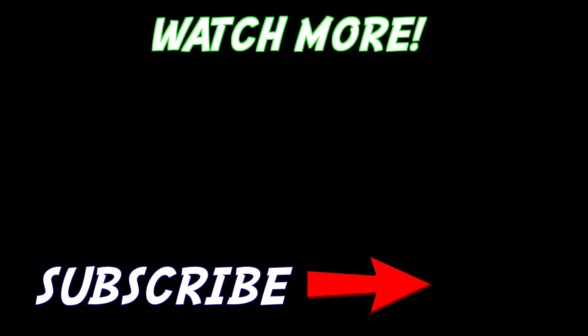Thank you so much for watching guys. Happy Thanksgiving to you all. Head on over to my vlog channel and subscribe there. I will see you all in the next video. Thanks so much for watching, please subscribe. Happy Thanksgiving. Bye-bye!